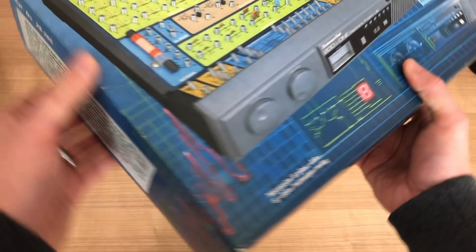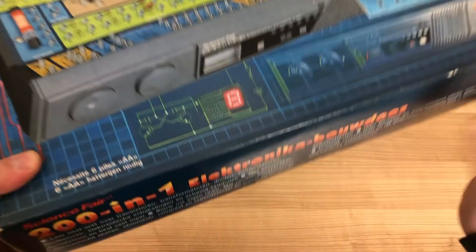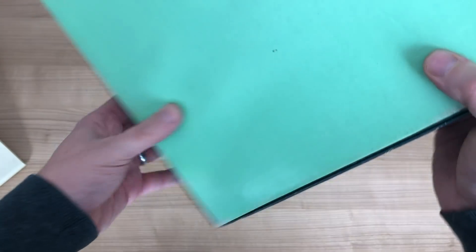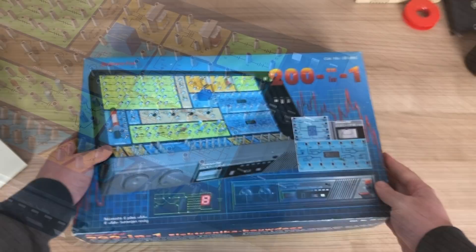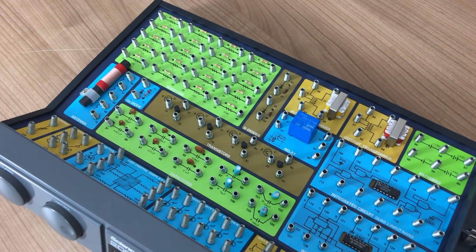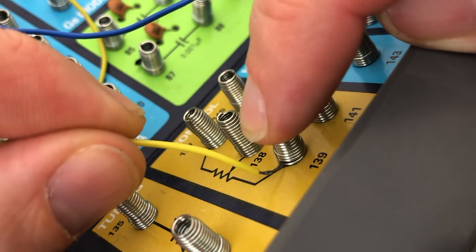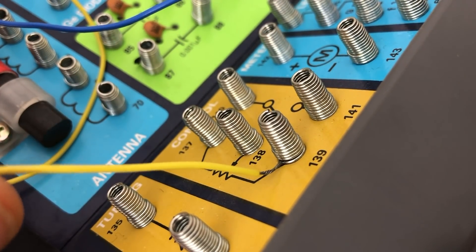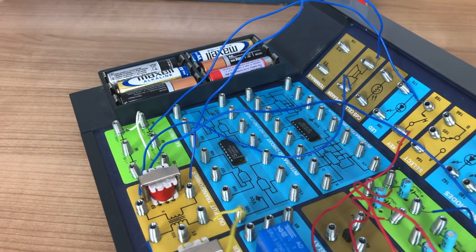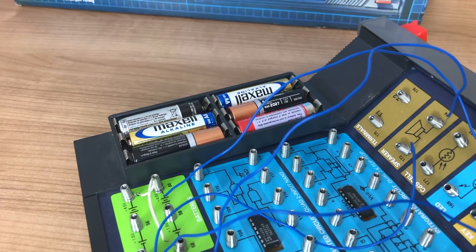So this turned out to be a great nostalgic find. It was sold at the thrift store for only 5 euros, which is a real bargain for a set like this. The concept of the kit is actually quite simple. You have a large number of components that you can play around with, and you have these metal springs that you can use to wire them together, so there's no soldering required. The Science Fair uses 6 AA batteries as its power source, so it's very convenient.